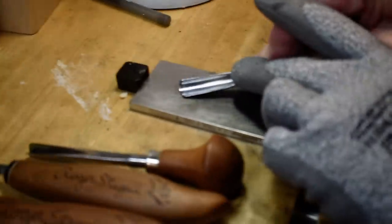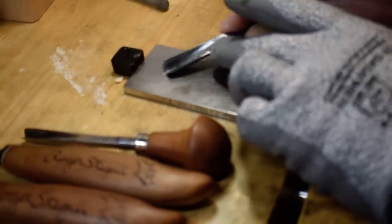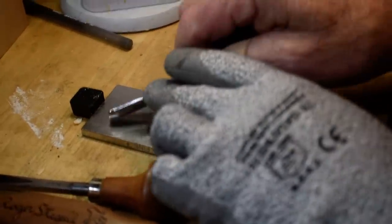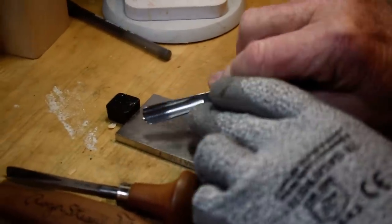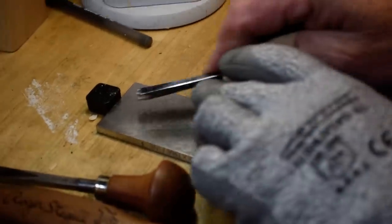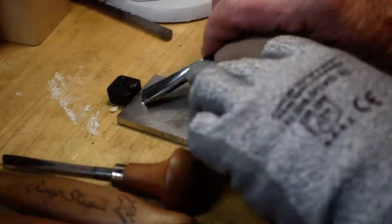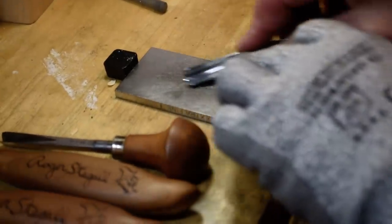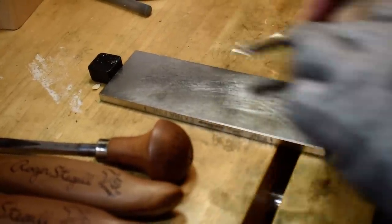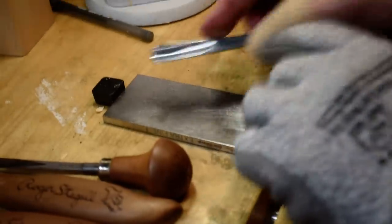I take my gouge and I roll it on the bevel. You want to keep the shallowest bevel that you can, degree-wise, and you just hone it like that. I'll just do a couple of passes on it because this tool is sharp and it doesn't need a whole lot.